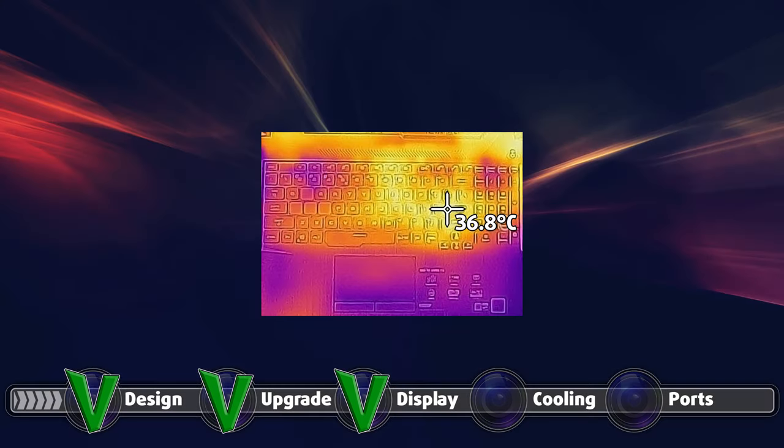The comfort was 50-50, as while the outside temperature sat at a measly 36.8 degrees Celsius, the fans were quite noisy, especially if you switch the turbo mode on.